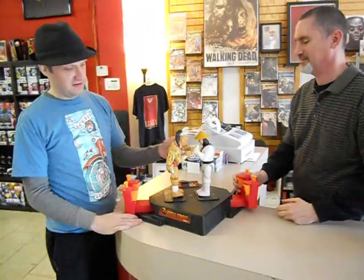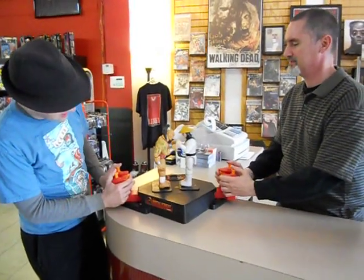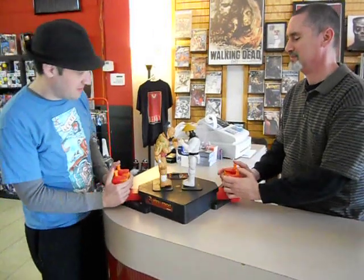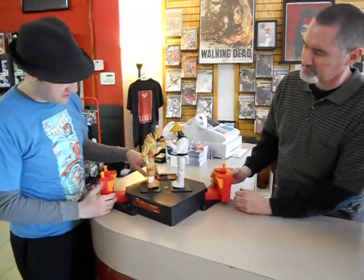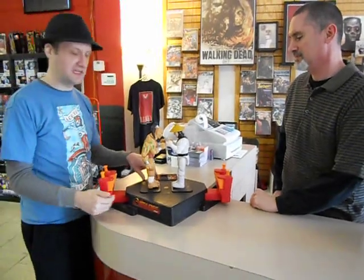You have Raiden, you have Goro, classic Mortal Kombat characters, and they can kind of punch and kick. As you can see here, it's pretty basic, but what's cool about this one is it has an electronic feature, so I'm going to turn it on and Mike and I can kind of show you how the hit detection works, and it's kind of weird.